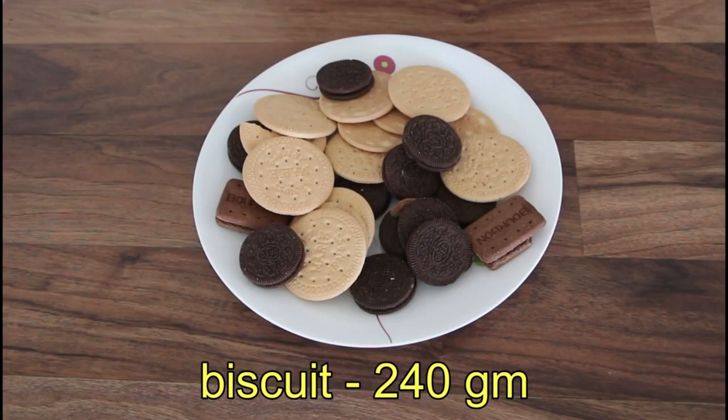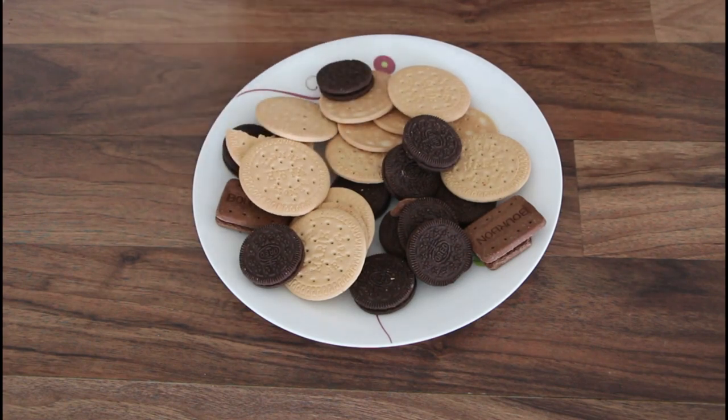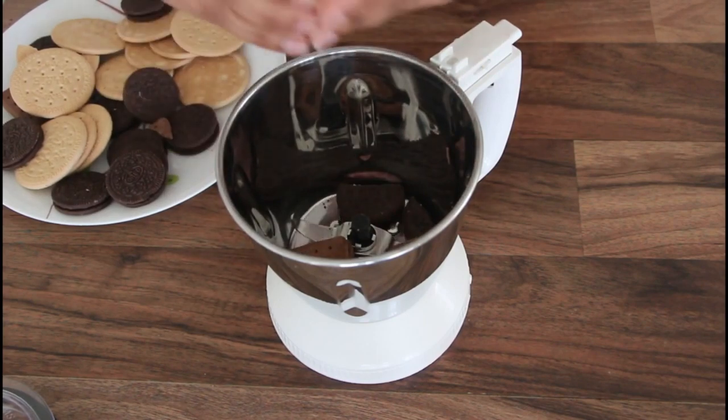I have 240 grams of biscuit. I don't have a lot of flavor. I have chocolate cake and chocolate biscuit. I have a little Oreo and a little bourbon. I have a little bit of a fine item.